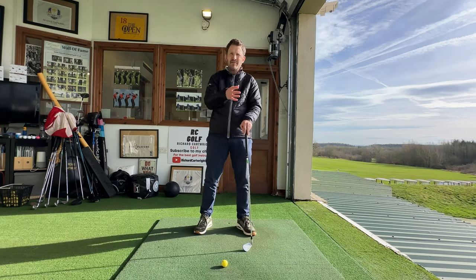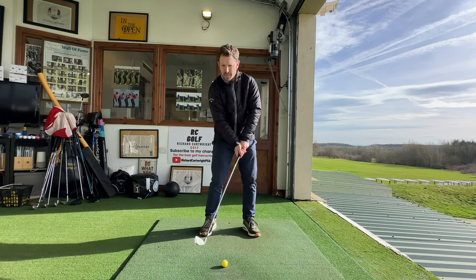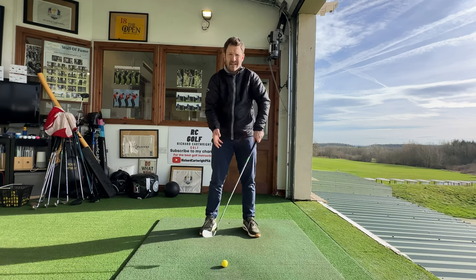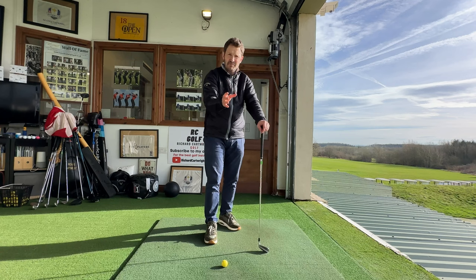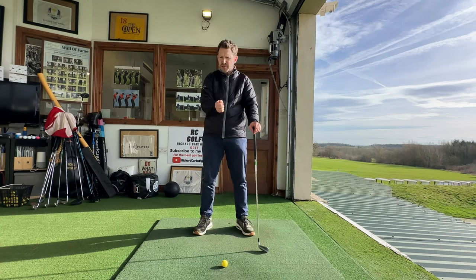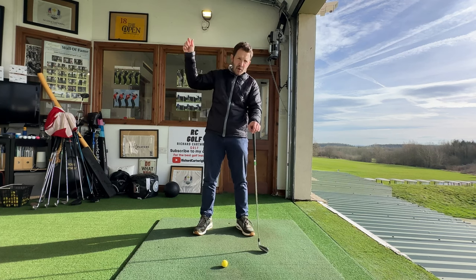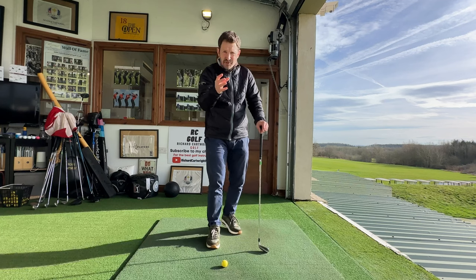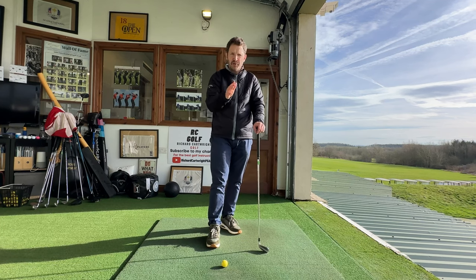But sometimes we can't get the feeling — we can't get the sensation of what it feels like. So I see a lot of people trying to do this, but they're using their smaller muscles still and don't realize it. When you've gone for a lesson, you might have been told something, and then to see it on video, it's almost totally the opposite to what it feels like. But this drill we're going to do today gives us the exact feeling that we want during the golf swing.